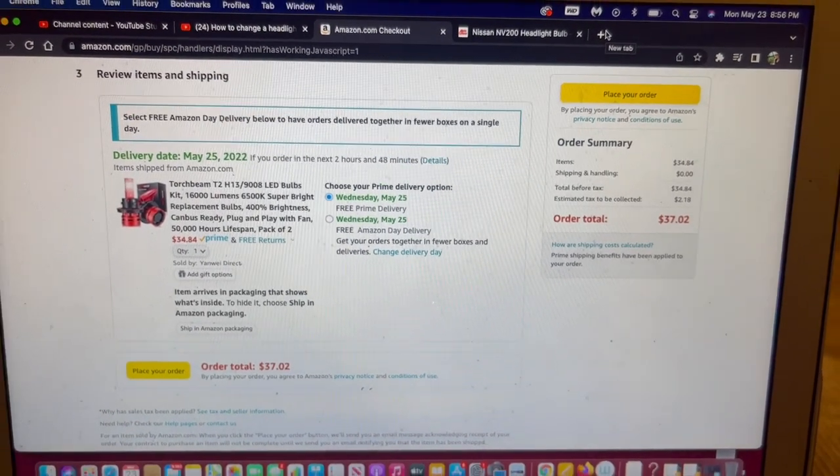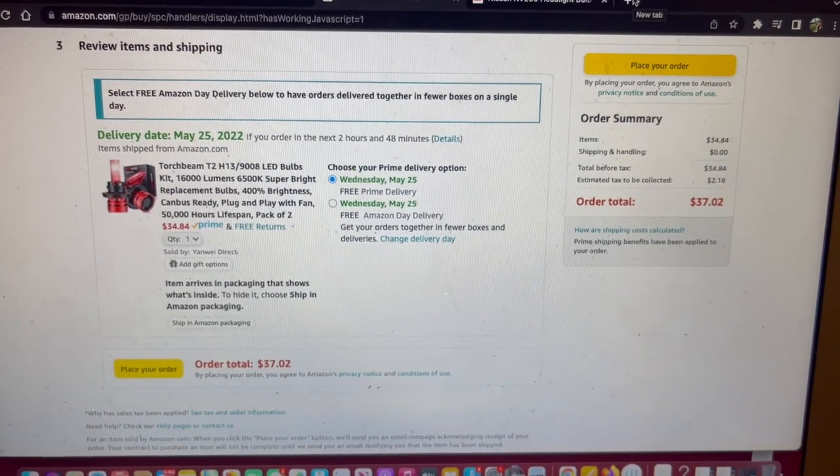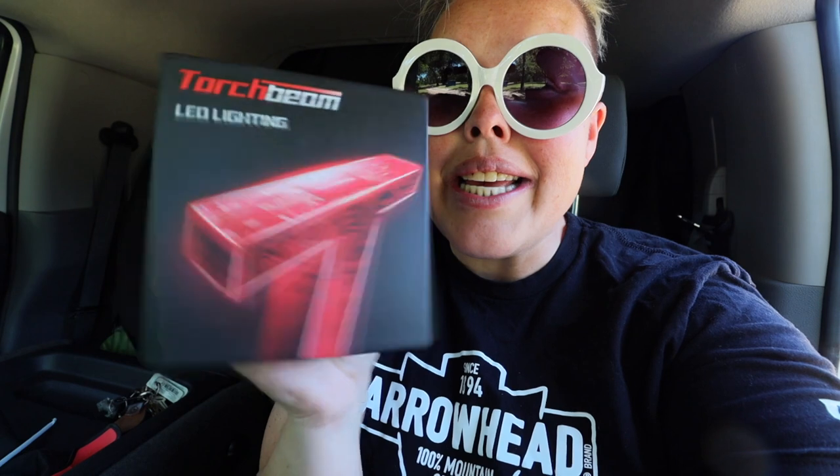One more thing for the van — something I've been wanting to change out for a while, so now we just have to wait... they're here! I'm super excited about this project. I'm going to tackle it after doing a little bit of research — I'll look at some videos on YouTube to see how mechanics actually do this and make sure it's something I personally can do. I did research it before ordering and knew I needed H13 bulbs for this van. These are Torchbeam LEDs with tons of good ratings and can be used in a variety of different vehicles, not just the NV200.